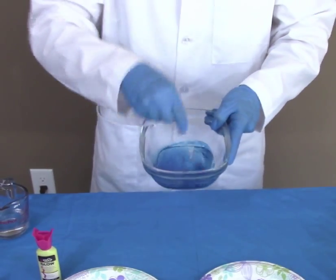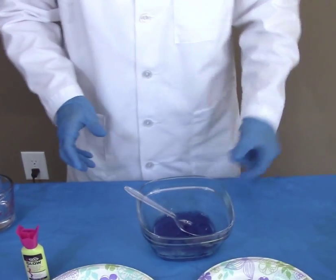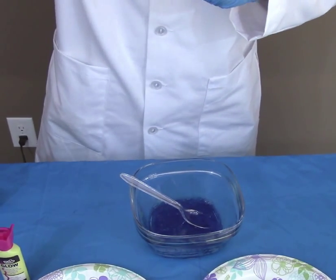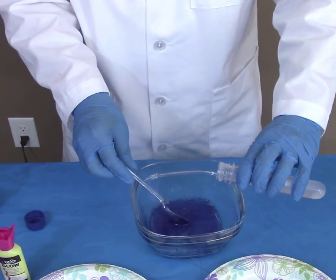But to make this into a rubbery, gummy solution, we'll need to add sodium borate, also known as borax. You could find it at the local department store — it's used as a laundry detergent.